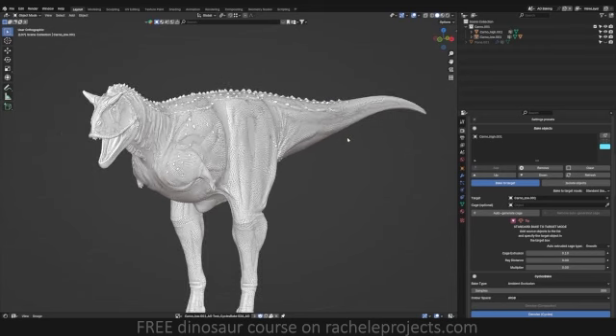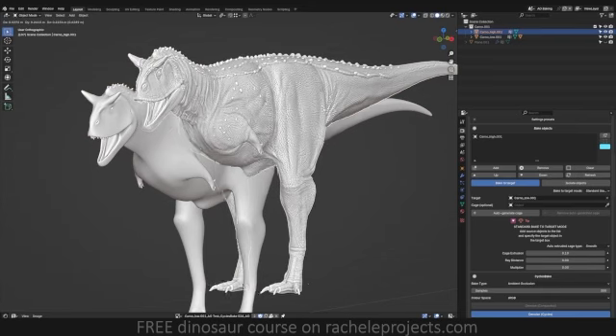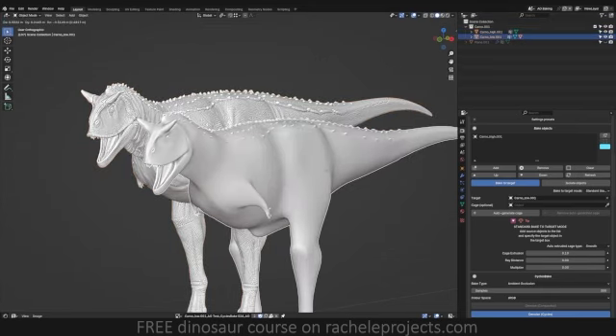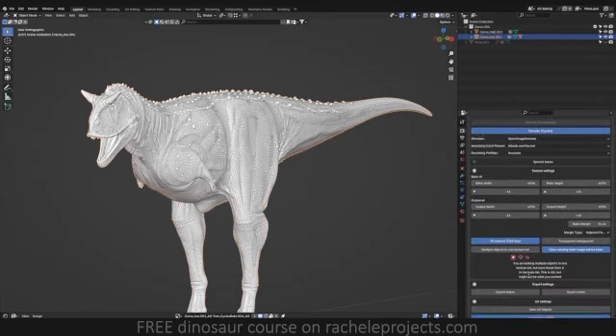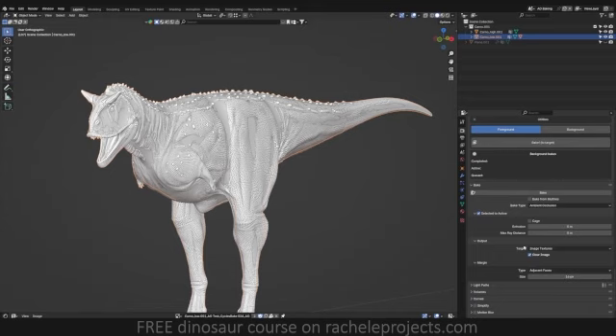First things first is understanding what exactly it is you are trying to bake. I have my high poly that I am baking onto my low poly, so I would just go into my bake settings and do from high to low — selected to active — and then go ahead and hit bake with the bake type being ambient occlusion.